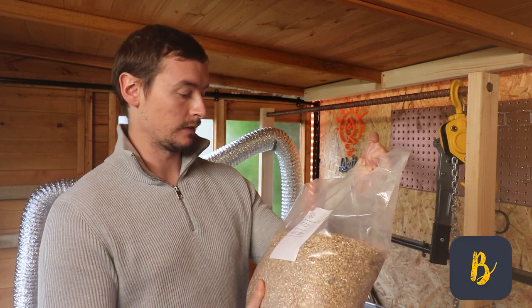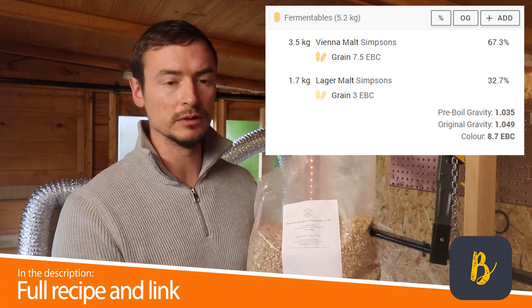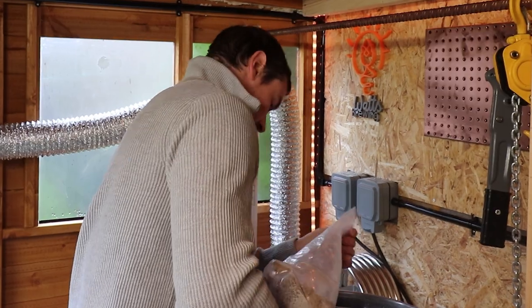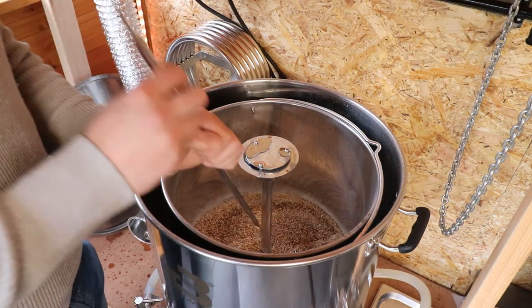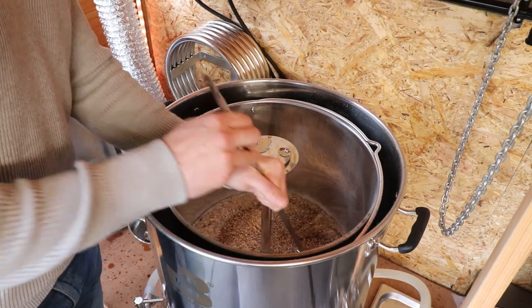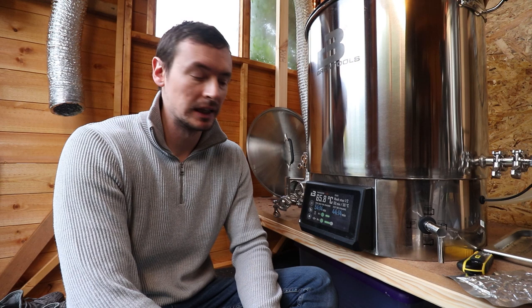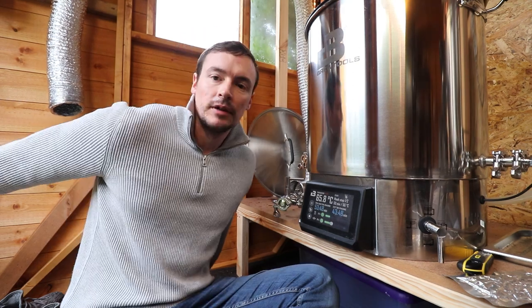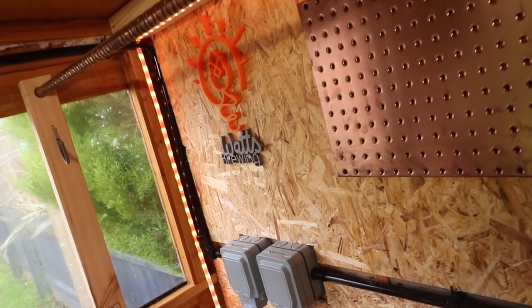Mash water is now at strike temperature so I'm going to start adding the grains. I've got a split malt bill of Simpsons Vienna Malt and Simpsons Finest Lager Malt. All the grains are in now — quite a simple malt bill, but it's got the Vienna malt and lager malt, both Simpsons, both English malts. The mash profile is a two-step mash: 66°C for 50 minutes, then a mash out at 75°C for 10 minutes.